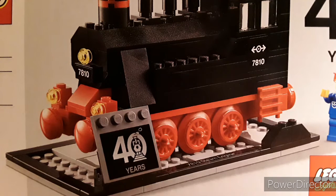My opinion on the set is, you can't complain — it's free. But it's probably going to go up in value, knowing how many collectors love this set.